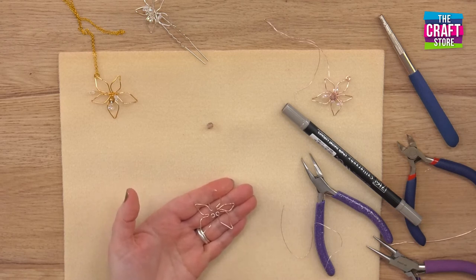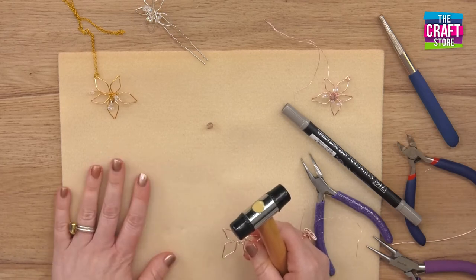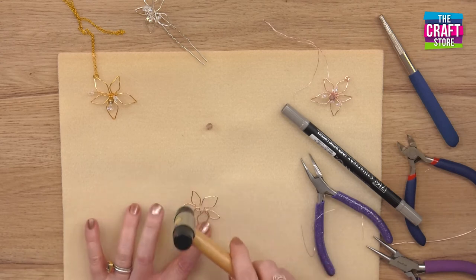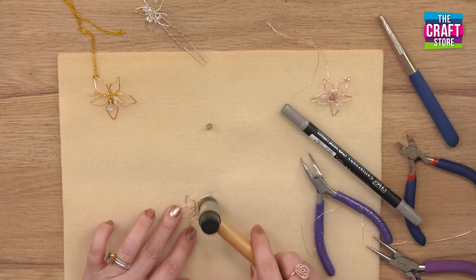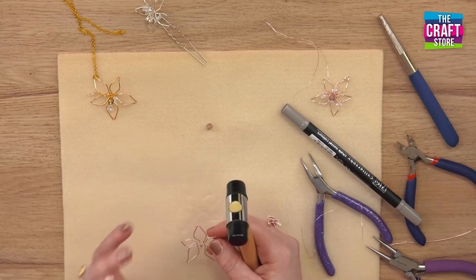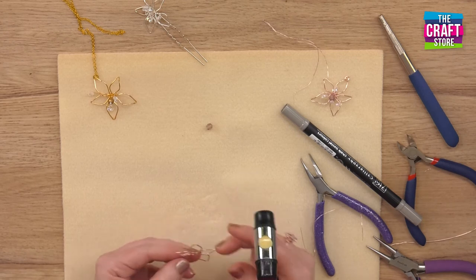What I'd recommend is that you work harden with a nylon tipped hammer. You could use a cork mat or something like that and just gently hammer around the orchid. You don't have to go too mad with it, but it does two things: it makes the wire stronger and it helps to maintain its shape as well.